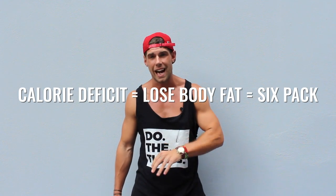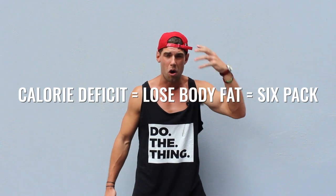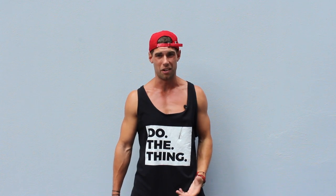Let me be straight with you: you don't get a six-pack by doing 2,000 sit-ups a day. You get a six-pack by being in a calorie deficit and losing body fat all over your entire body. That means doing a lot of high-intensity training, jump rope workouts, push-ups, pull-ups, bodyweight exercises, and even some weightlifting from time to time.